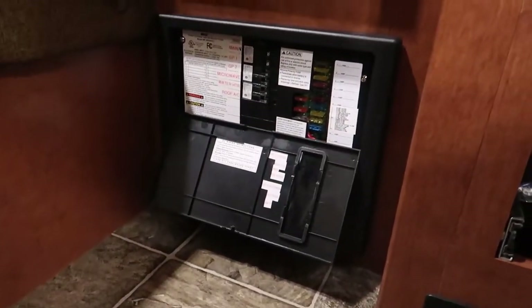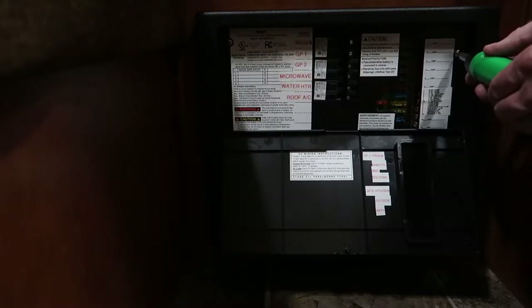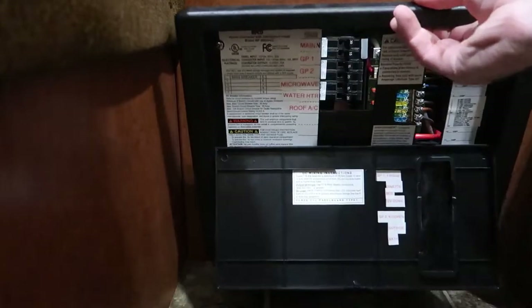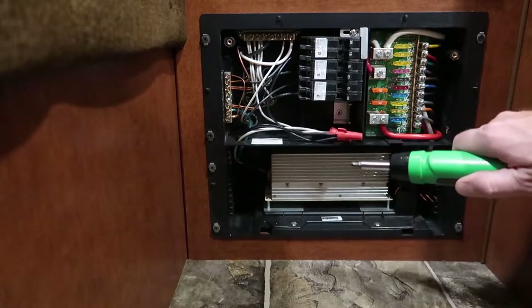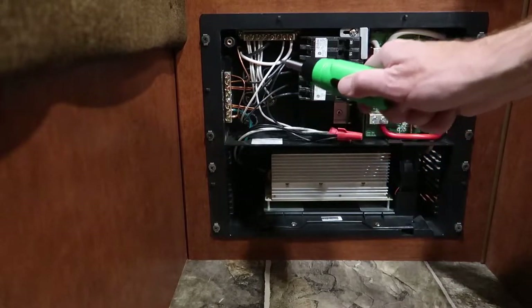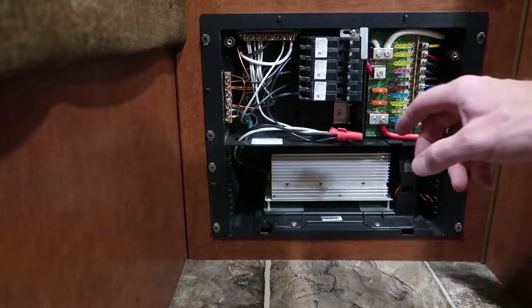So down here is my AC electrical panel. The first thing I do is remove my cover. This is the converter right here, and these wires are providing AC power to the converter. These are piggybacked in with another circuit on one of those circuit breakers. Let's get a closer look and see which one it is.